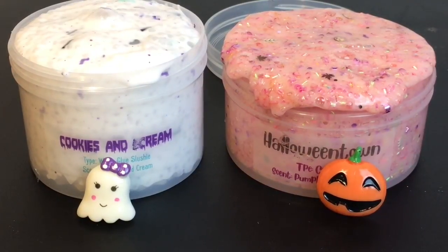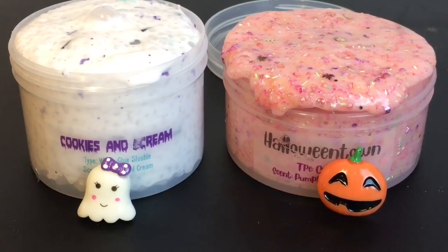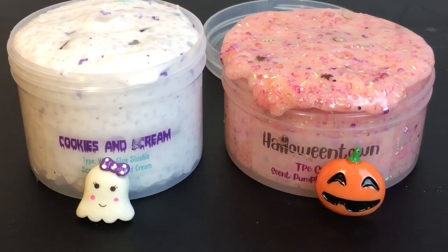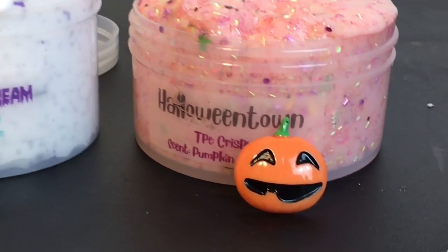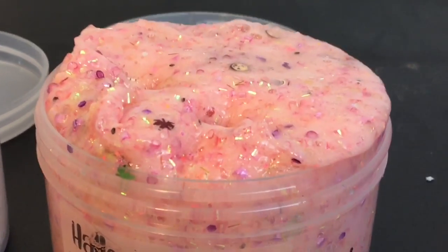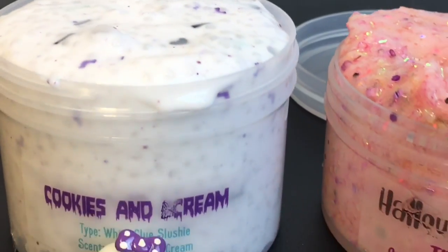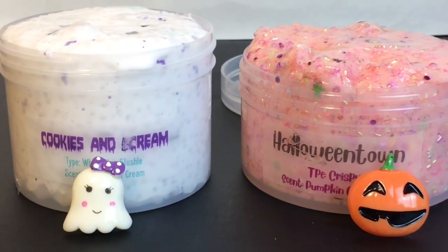I would definitely purchase from Glitterati Slimes again. This was my first purchase there and she just has a lot of cool, creative slimes. Can't wait to see what other ones for the holidays she comes out with. That'll do it for this video. If you liked it, please give it a thumbs up. Definitely check out my slime playlist for more slime package reviews. I want to thank you guys so much for watching — I appreciate it. I'll see you next time. Bye-bye.